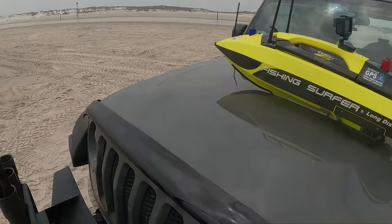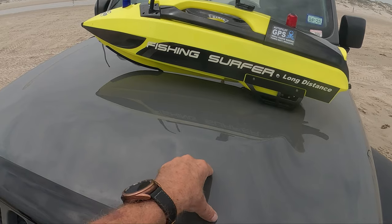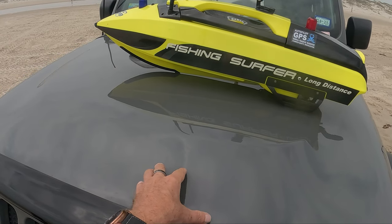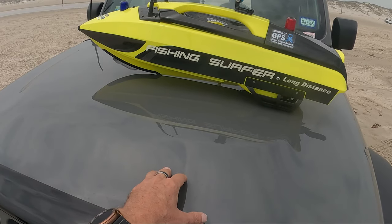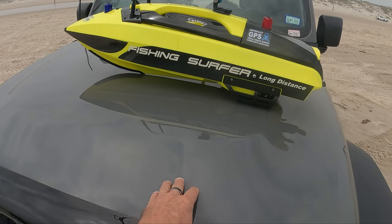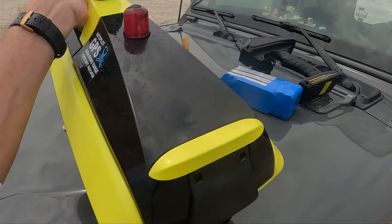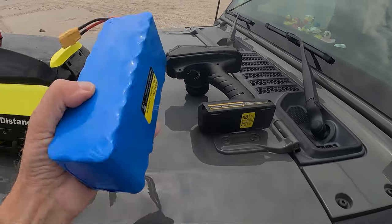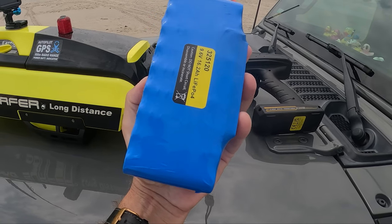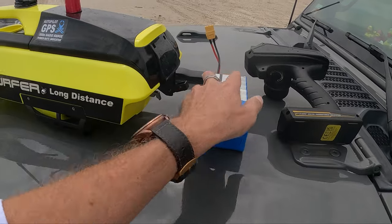Probably three or four months ago I bought a Fishing Surfer to drop baits, especially in the wintertime, because I didn't want to get out in that cold water and I wanted to get out to the second gut. This thing works pretty well. It's got a big battery pack right here - it lasts pretty good. I've been able to send it out there about ten times and still have plenty of battery left.